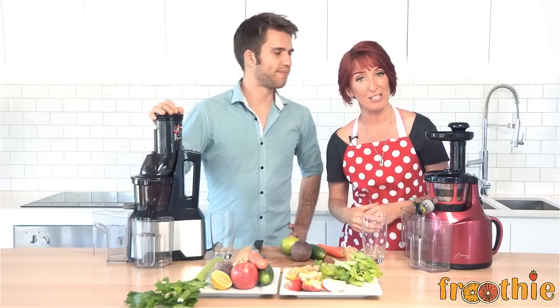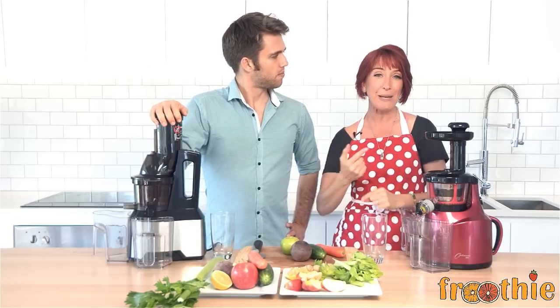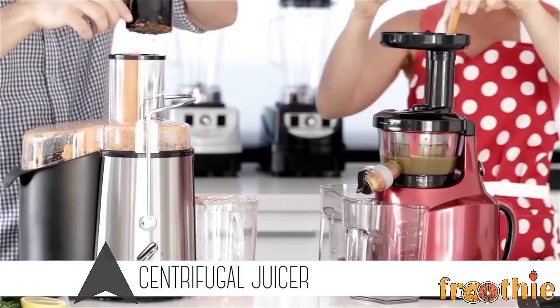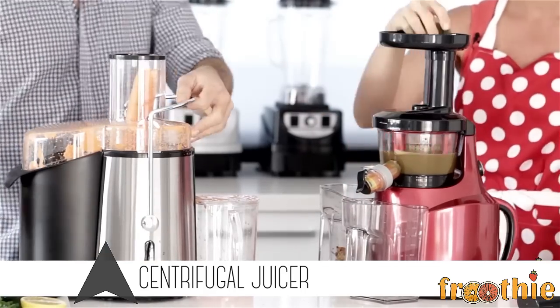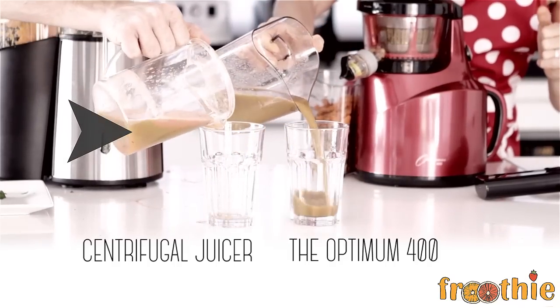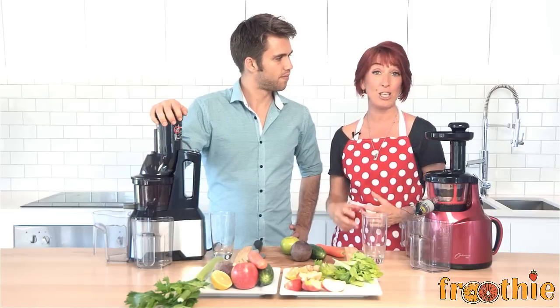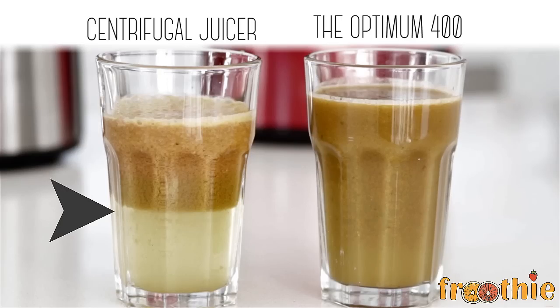So what we would have done in the past is use a centrifugal juicer. A centrifugal juicer is where you pop the whole ingredient down the tube, and the spinning blades make a very loud noise and shred all the ingredients. Pulp goes one way, juice goes another. Those blades create heat, and that heat destroys enzymes. We notice lots of separation in the juice and we get a lot less yield. It also has difficulty juicing your greens, so you don't get much of the greens through with a centrifugal juicer.